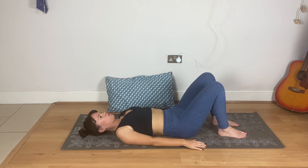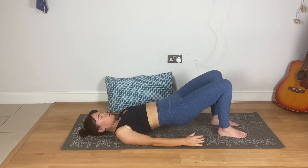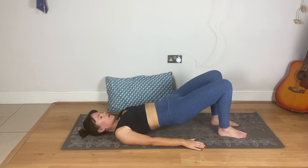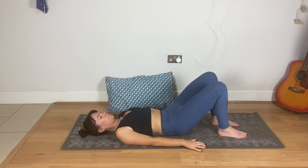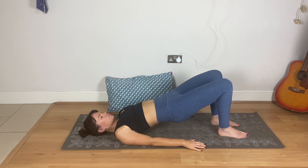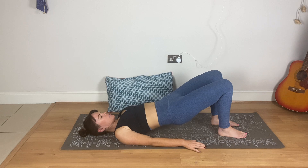Let's go for two more. Tilt the pelvis back, then lift — squeezing the glutes, squeezing the bottom the whole time — and come down. Last one, lift, and down.